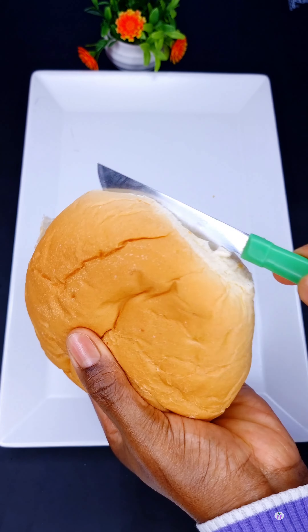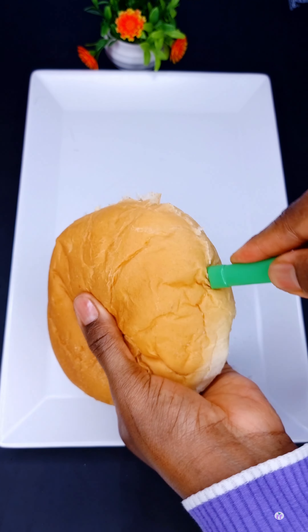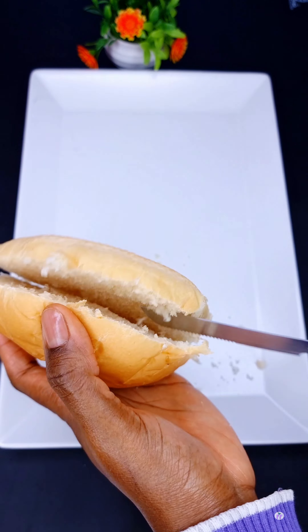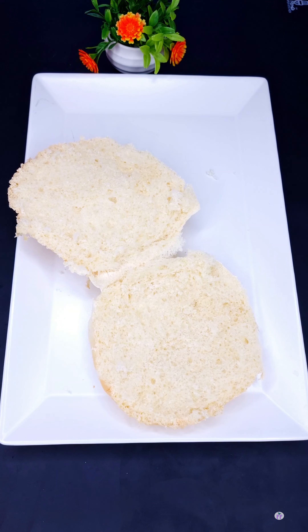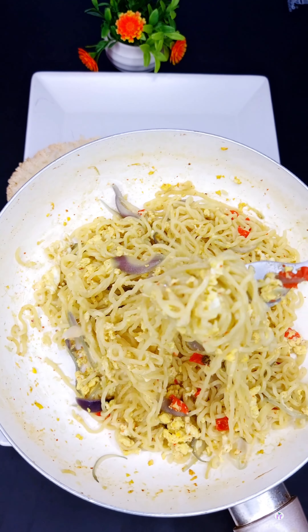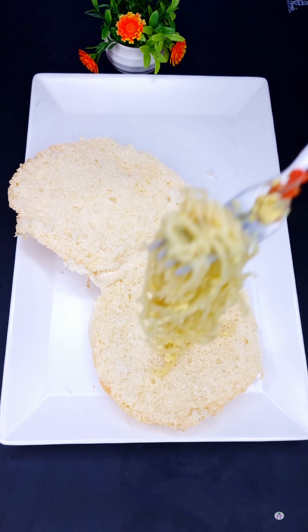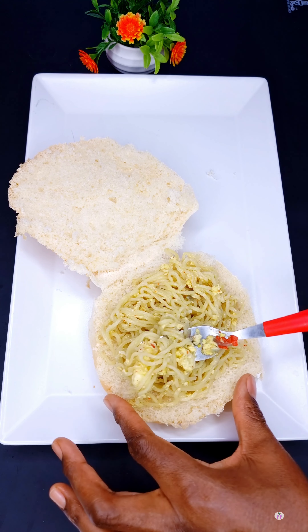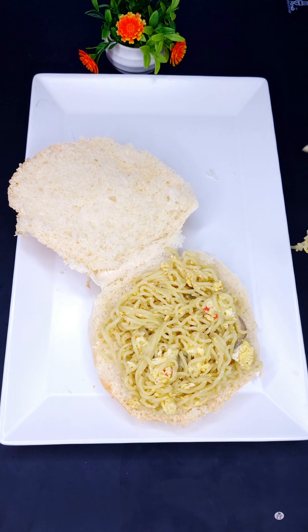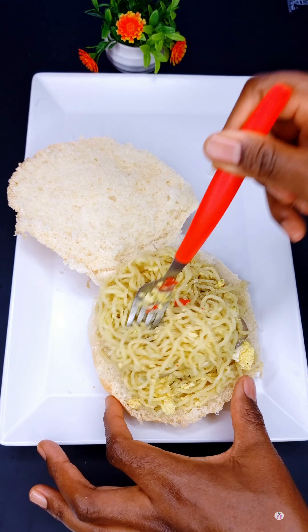Any bread you prefer. As for me, I'm going to be using this burger-like bread. I'm going to cut it open and then place the noodles in the bread, arranging it well — just like what I'm doing here. After putting the noodles in the bread, I'll cover it up.